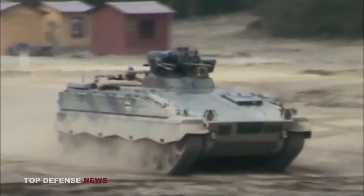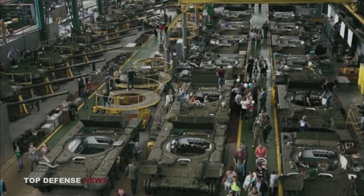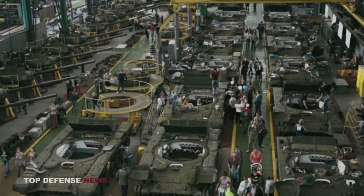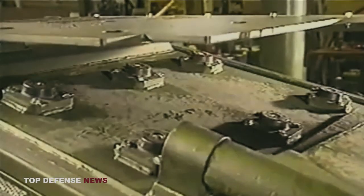The Marder was first manufactured in 1970 by Rheinmetall and MaK, two companies, and the total number of vehicles produced reached 3,111. The Marder Infantry Fighting Vehicle's basic version stopped being made in 1975.